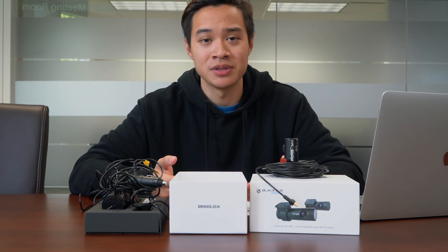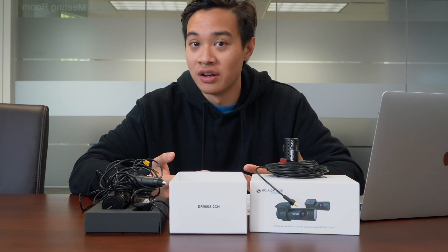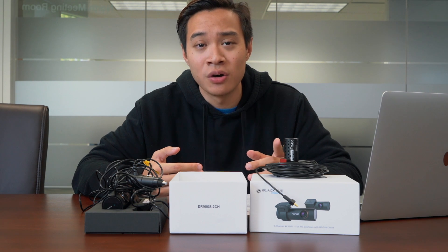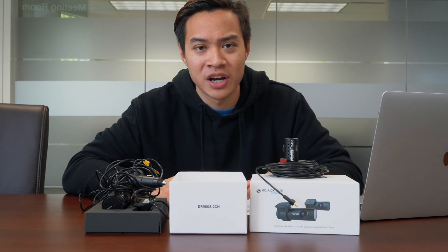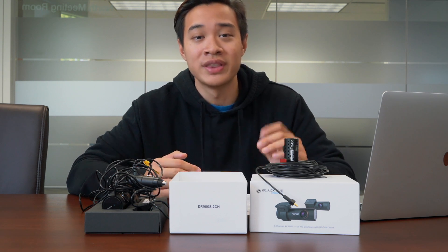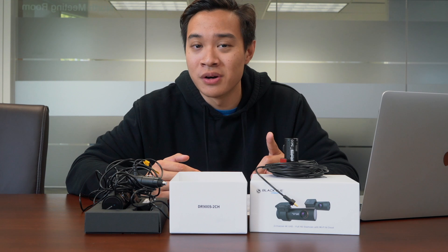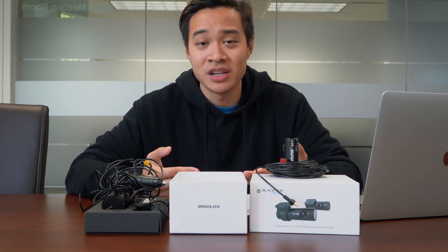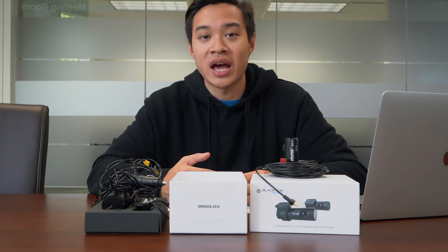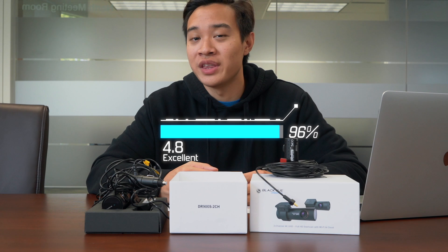Moving on to price point — we would love to compare and contrast the DR900S to other dash cams of its caliber, but that's where the problem lies: there is no competition. The DR900S is the only true 4K dash cam on the market right now, so it's unfair to do a price comparison. That being said, the DR900S is one of, if not the most expensive dash cams on the market right now — but you do get what you paid for. After tallying up the average, the DR900S gets a final rating of 4.8, which is more than enough to get the dashauto.com stamp of approval.